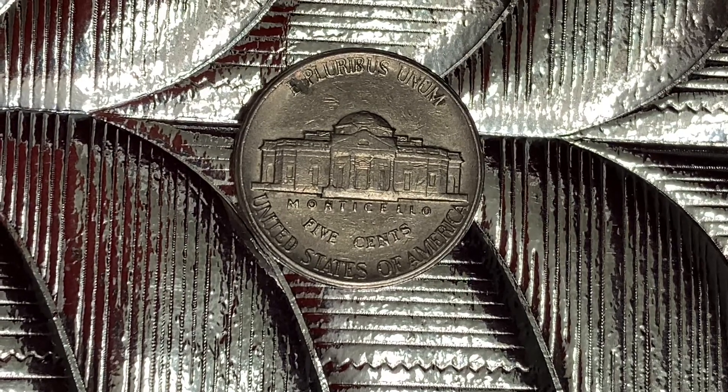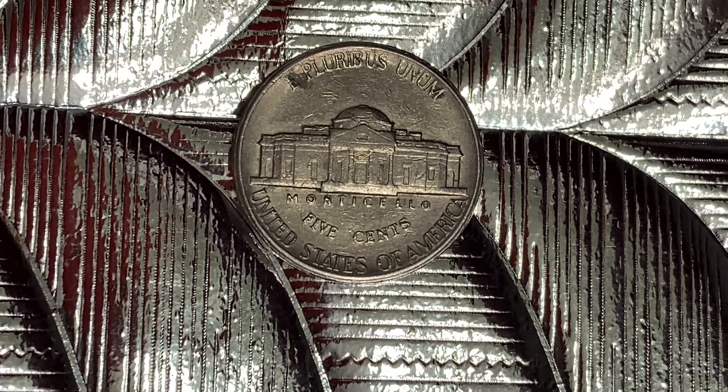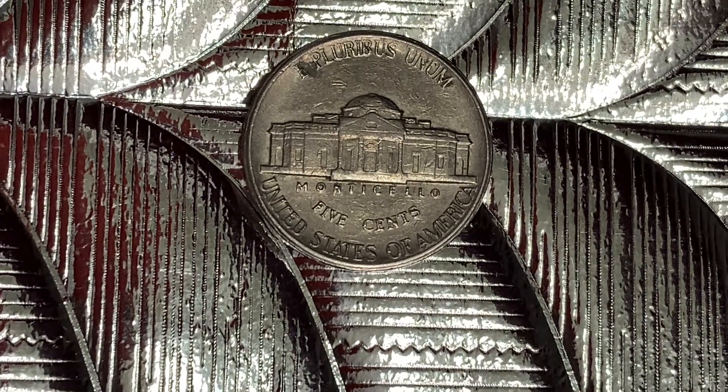E Pluribus Unum atop Monticello in the center of the coin, which is a large home Jefferson built for himself. Five cents, United States of America. And have a great day.